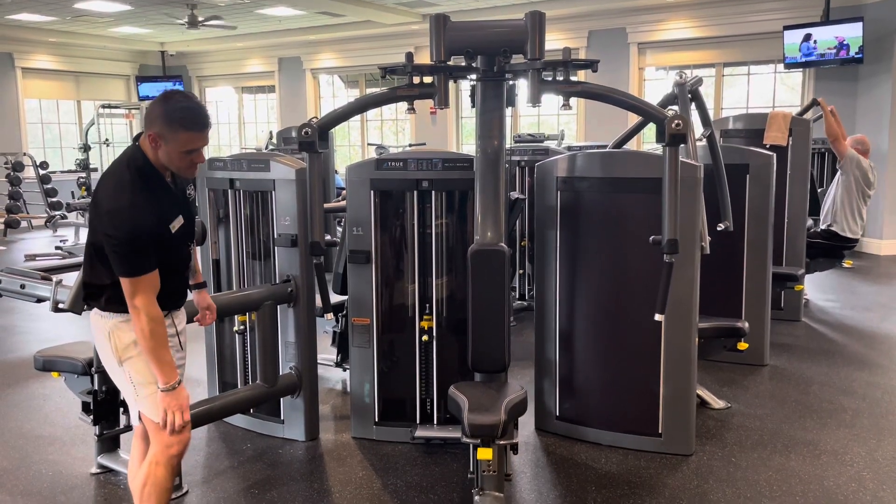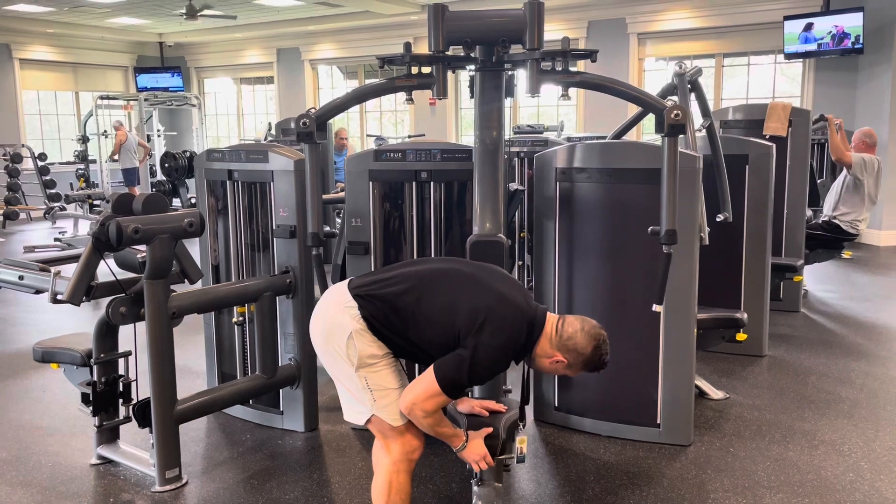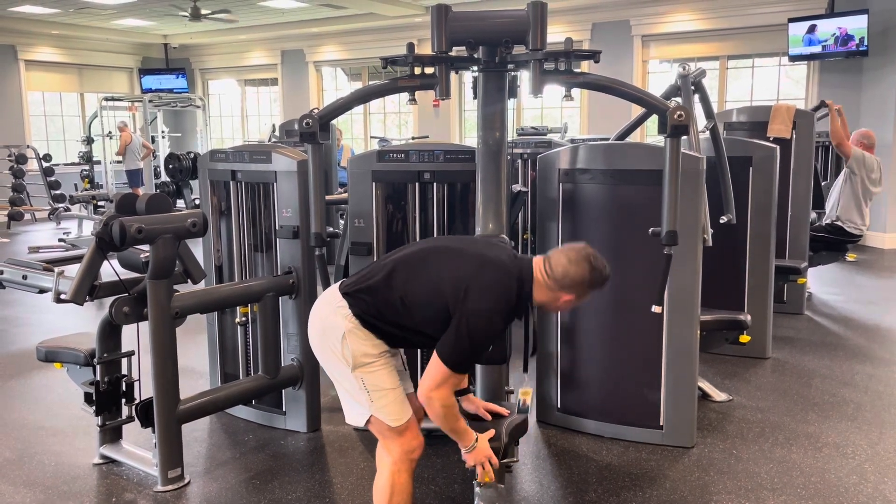To use a true rear delt machine, adjust the seat by lifting on the yellow tab and adjust the seat to a height where, once you're seated, your thighs are parallel with the ground.